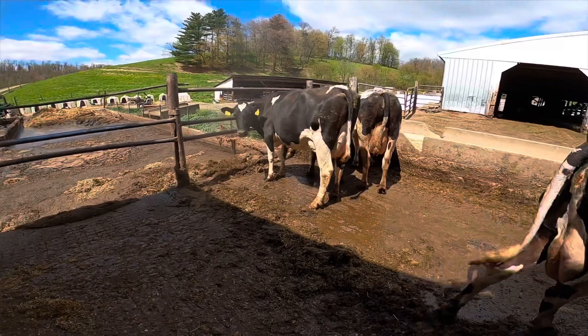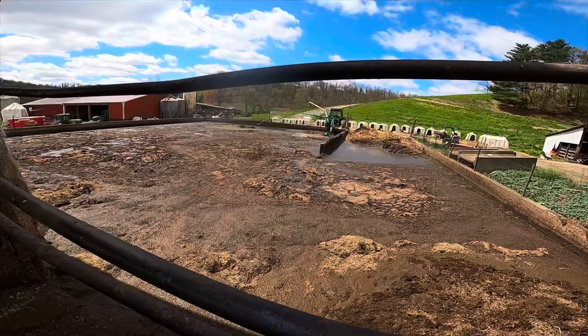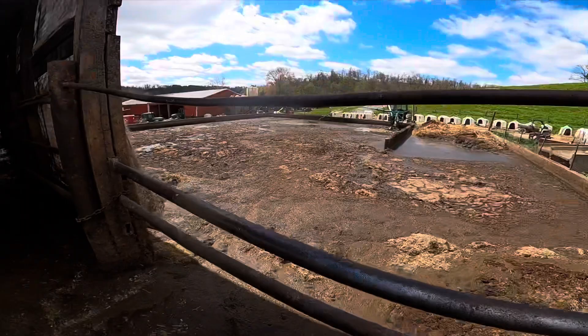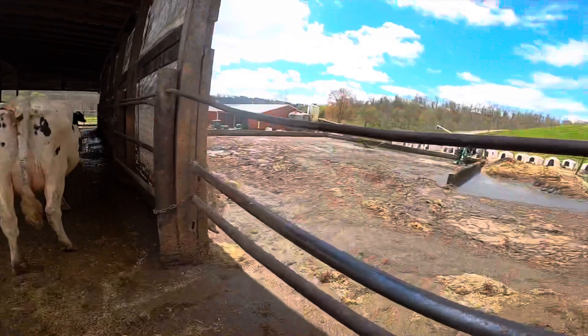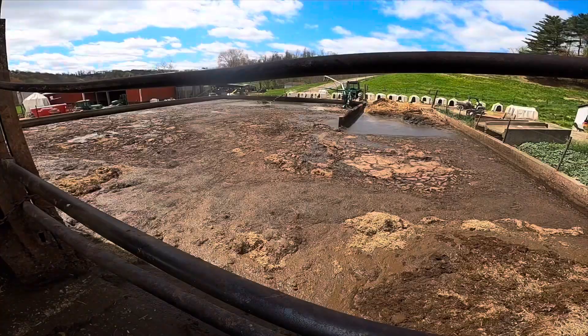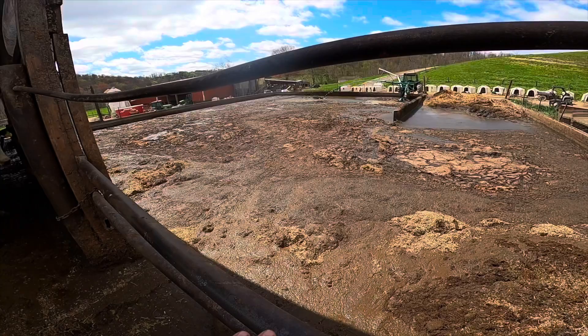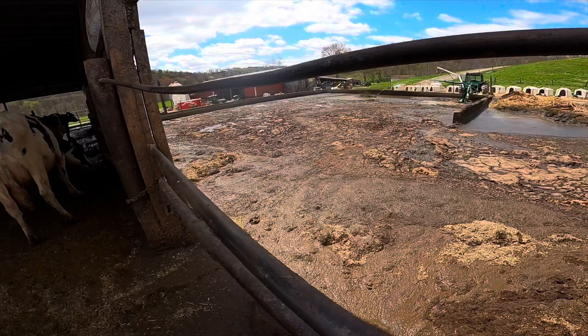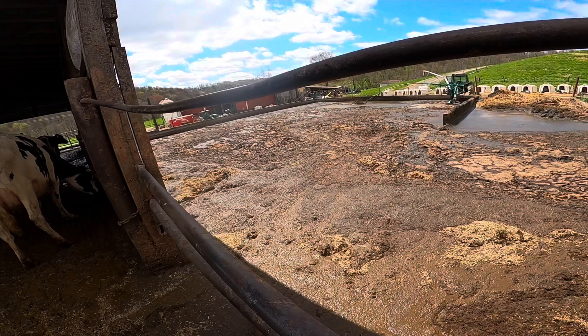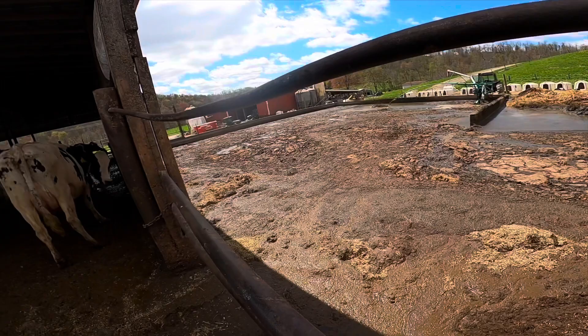The one downfall of using sand is our manure pit — 60 by 65 foot deep. Everything is pushed off down this push-off ramp, all the dairy cow and dry cow free stalls, all bedded with sand. We'll get a sandbar in the manure pit. Right now we're pumping the liquid off, and then we'll have to clean out the solids. In some areas it'll be pure sand — we'll have to scoop it out and haul it to the fields.